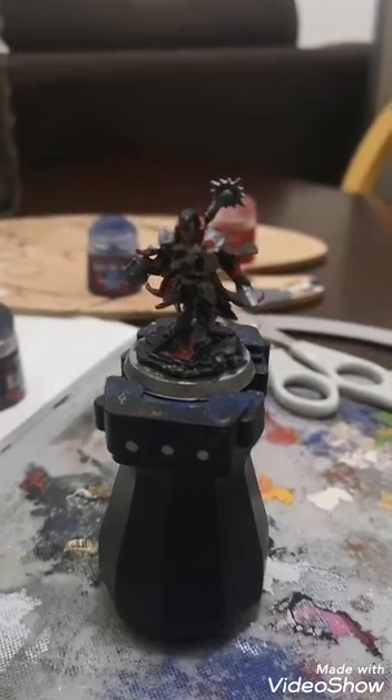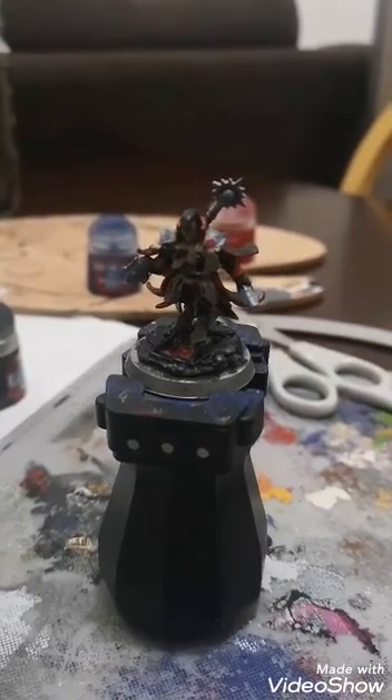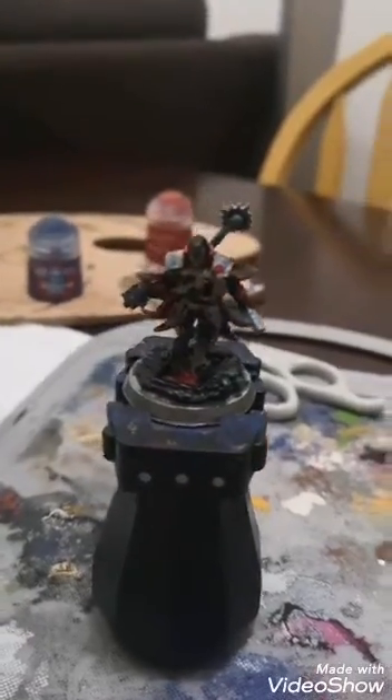Like I said, the more I stare at this guy the more detail comes out on him. Next up I think I'm going to move into brown — get some boots and some leather pants, belt pouches and stuff done on him.